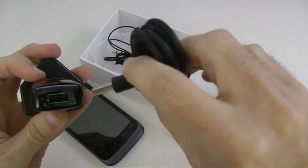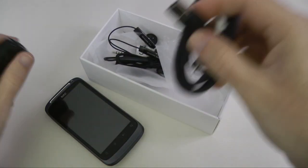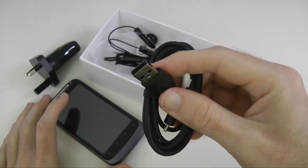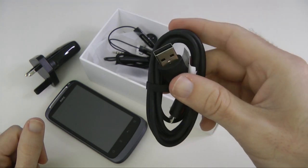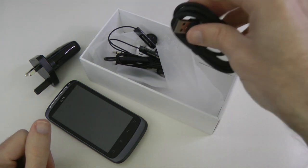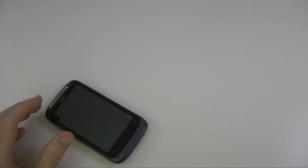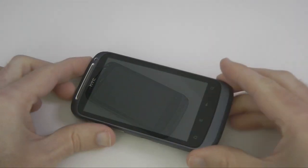The other end either goes into the charger for charging, or you can plug this into the computer to mount the phone and access the data, photos, and videos stored on the device. So that's everything you get inside the packaging — let's take a closer look at the actual handset itself.